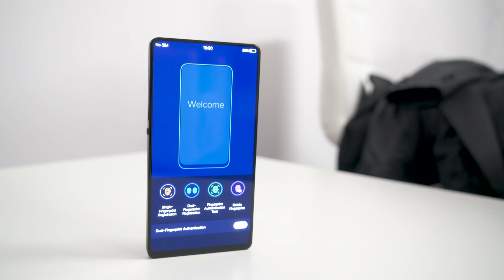What if your phone didn't have any bezels around the display? Well, Vivo's trying to figure that out, and I'm Andrew with Android Central. We're going to check it out here at MWC 2018.